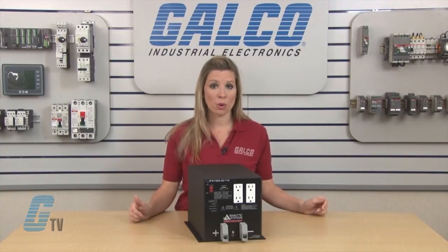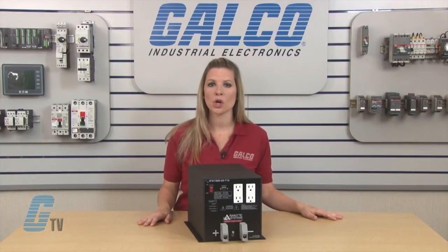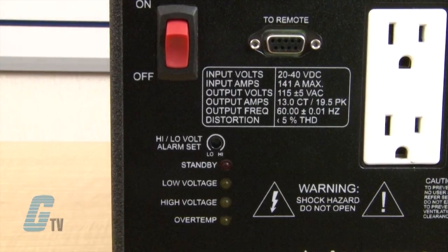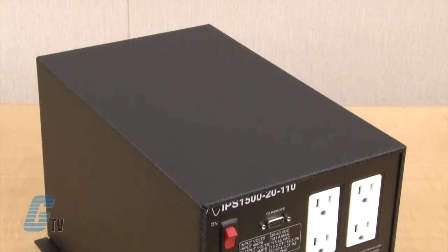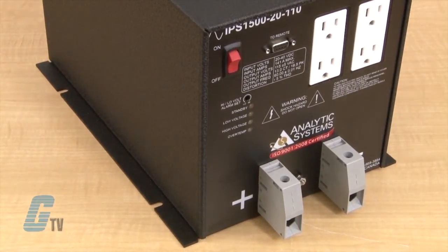They are crystal controlled for precise frequency with plus or minus 0.01 hertz. They feature extra heavy input filtering to eliminate interference with other equipment sharing the same batteries. The state-of-the-art MOSFET technology and unique soft start circuitry ensures reliable operation.